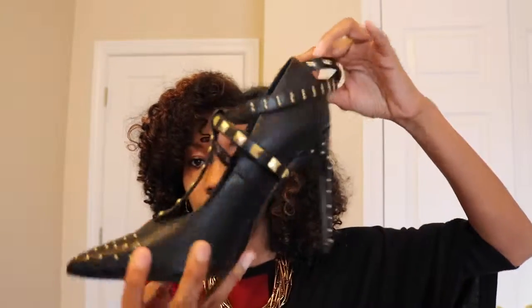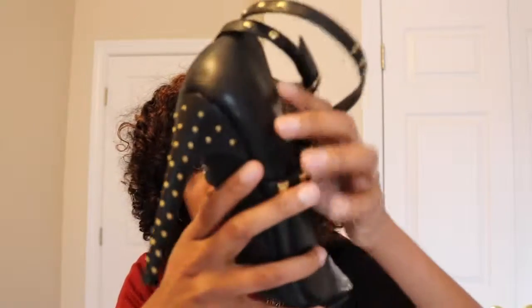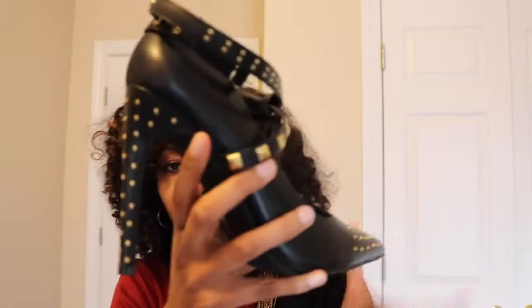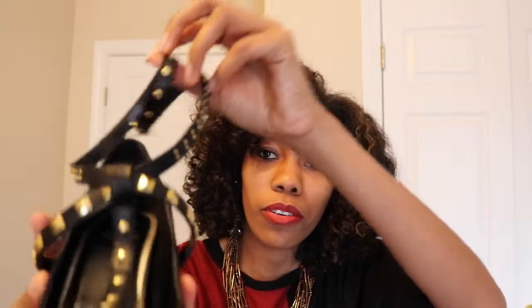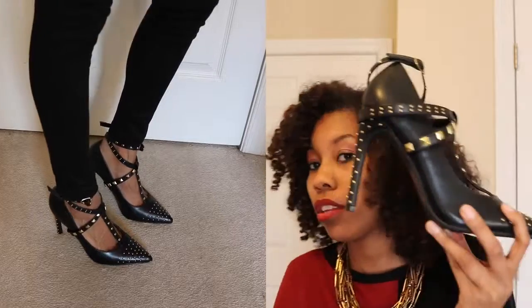It has some detailing in the back — some gold studs — then it wraps around the ankle, and here it has the studs again, and the studs here on the toe as well.